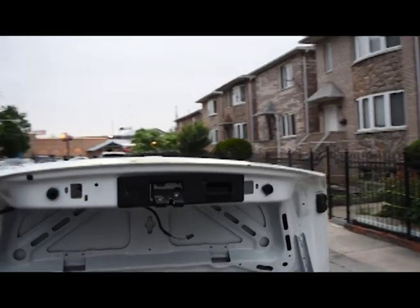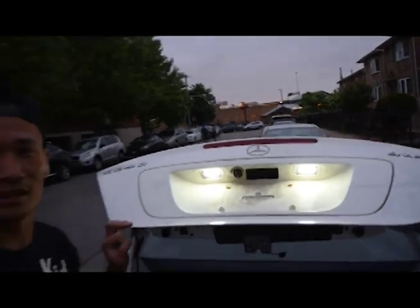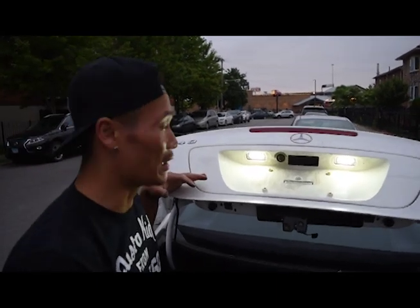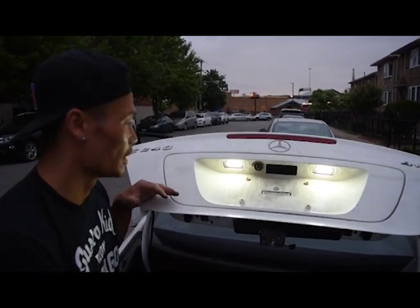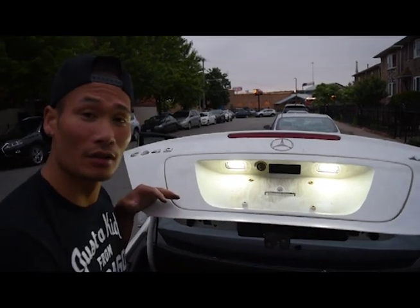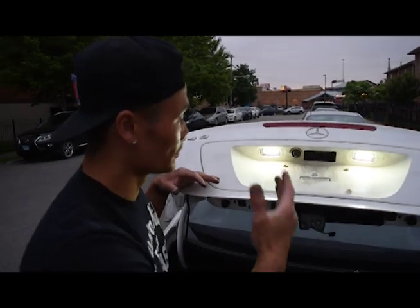All right guys, look at the new LED lights — they're on. Nice and bright. So I had this issue for about five months now and now I finally got new LED lights. These are actually programmed so you won't have the actual display saying your license plate is out. Now I have lights — you won't get pulled over, guys. So now we can actually put everything back together because it's on. We're done and good to go.